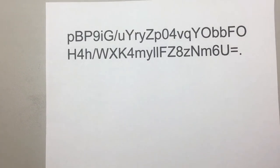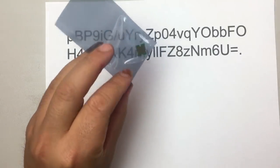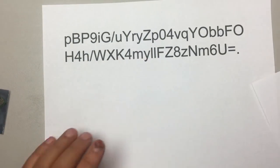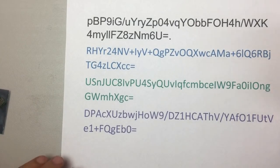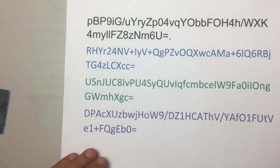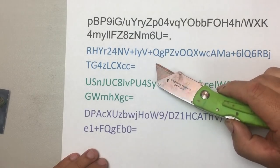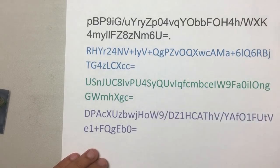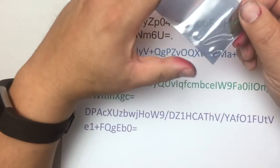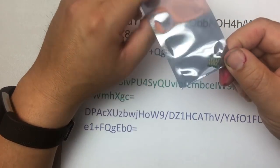At BCH, we want to go bigger and better. For the chip, instead of one serial number, we put four sets of serial numbers in it. After the first serial number is depleted, it jumps to the second, then the third, then the fourth. This chip can be used four times.